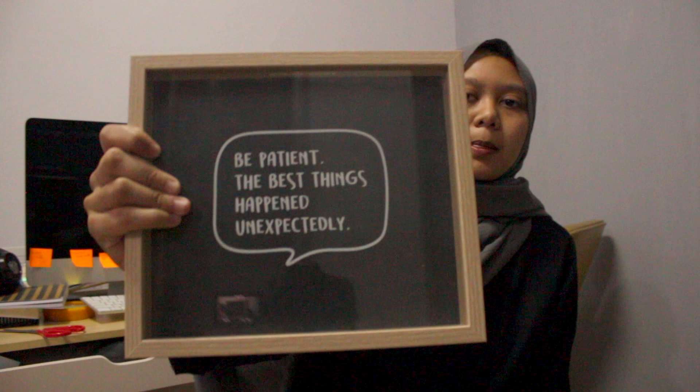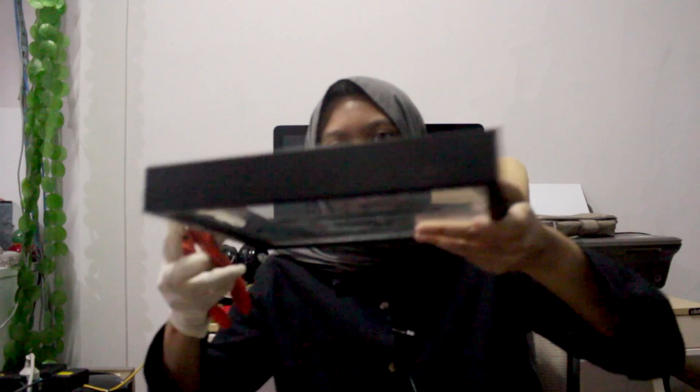So I order a 3D frame like this. Then I scrape all the paintings on the glass and make sure the glass is clean.